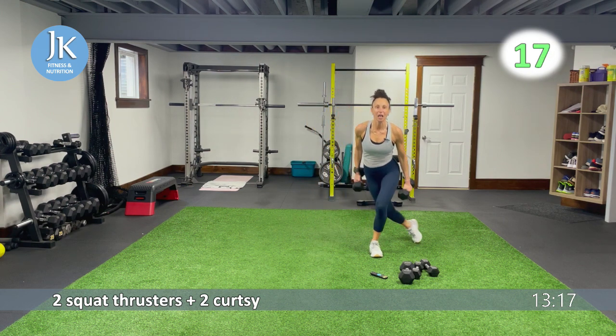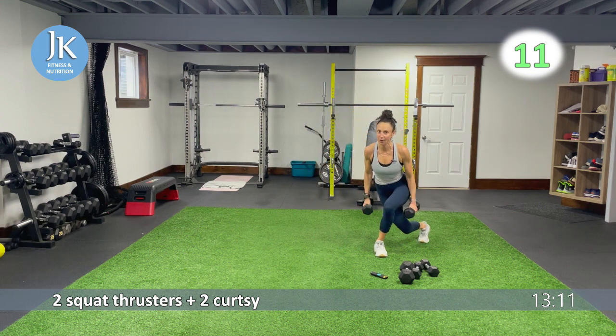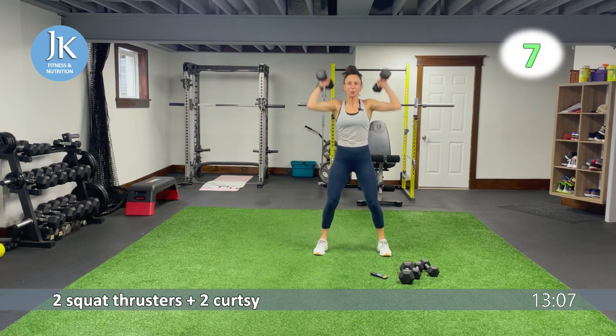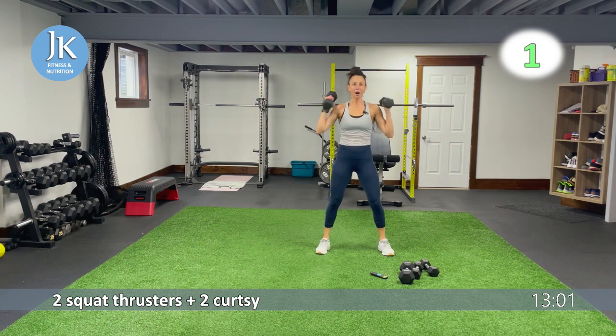New reverse lunge with a single dumbbell, overhead press. Step it up — same thing. I want us maintaining a high level of intensity even for these weighted exercises. Let's go for one, two. Three more seconds — two, one. Great job.